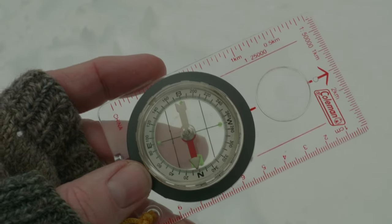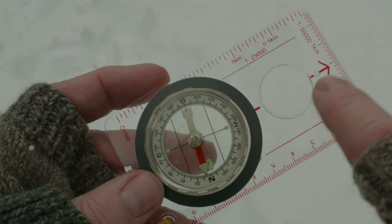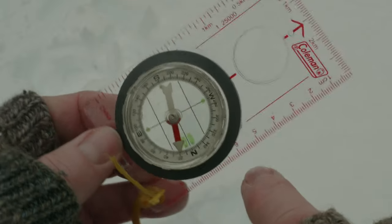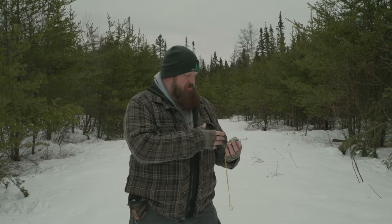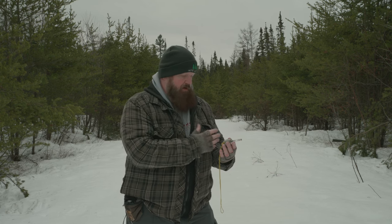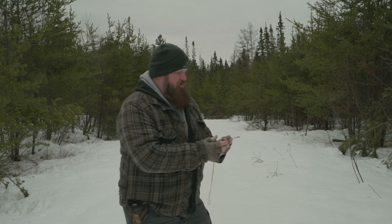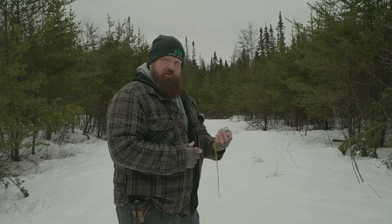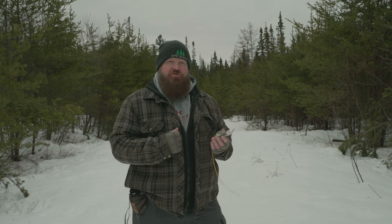My direction of travel is going to be at about 260 degrees. I know that anywhere from myself to that landmark, I should be traveling at 260 degrees. I also know that 260 degrees' opposite is about 80 degrees, so when I come back, I'll travel at 80 degrees using the same formula. I'll take a bearing, maybe take a picture of it or just remember it. I'm also going to turn my entire body — not just the compass — to face the direction I need to travel.